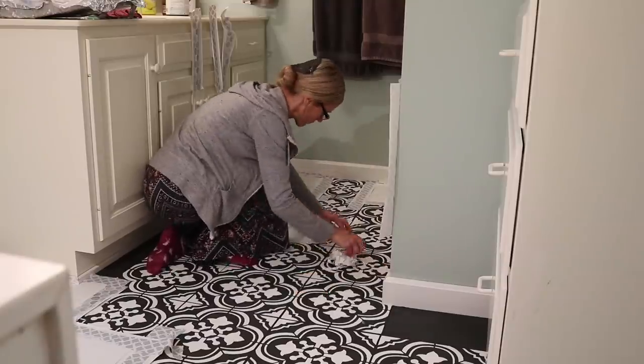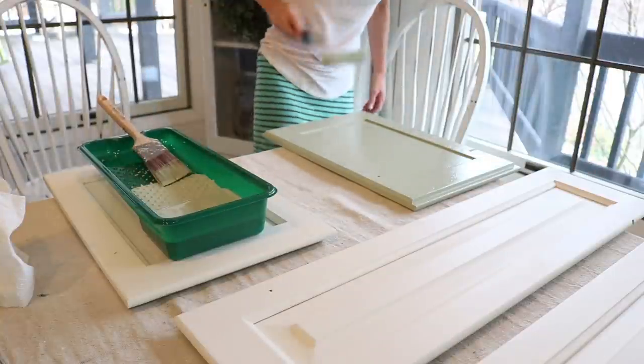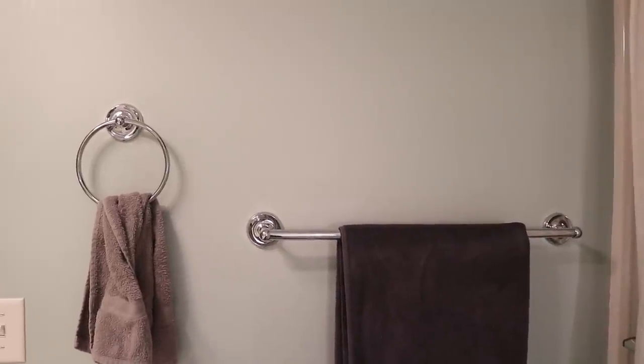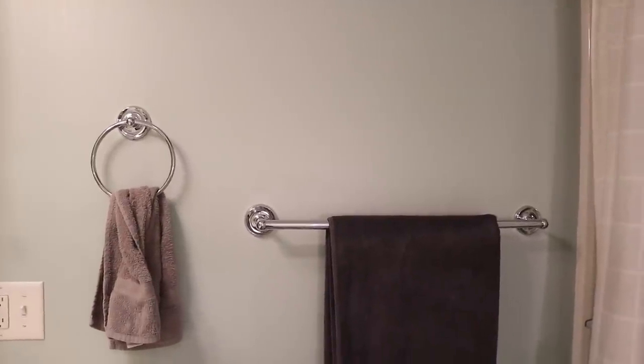Videos one and two were basically how I redid the floor and the cabinets. In this video I will be painting the ceiling, the walls, and maybe adding some wood features throughout the bathroom. First, I'll be removing these towel bar holders that I don't want anymore, and I have a few other places that I need to patch on the ceiling and on the wall where the holders were.